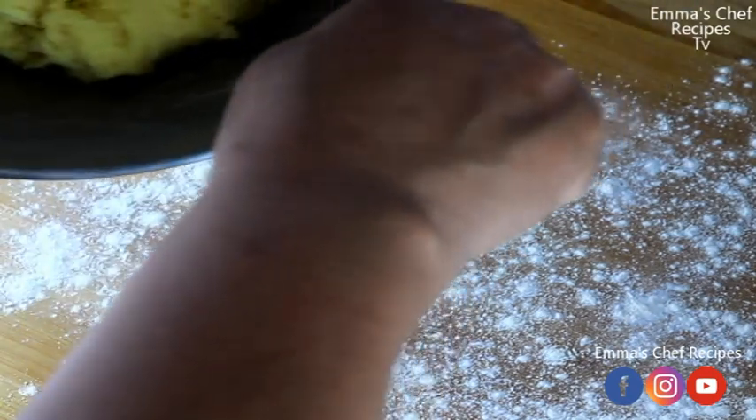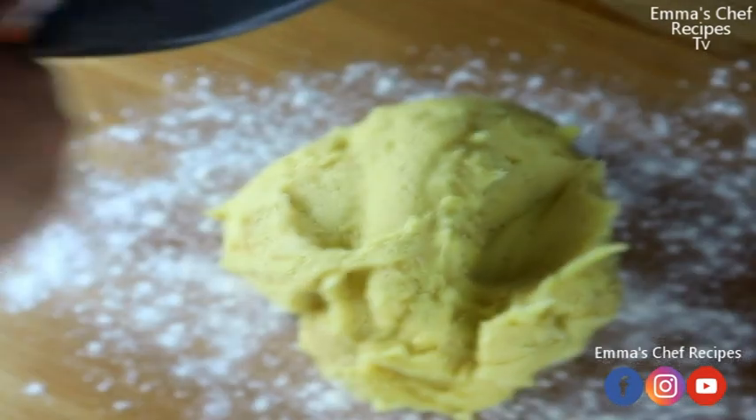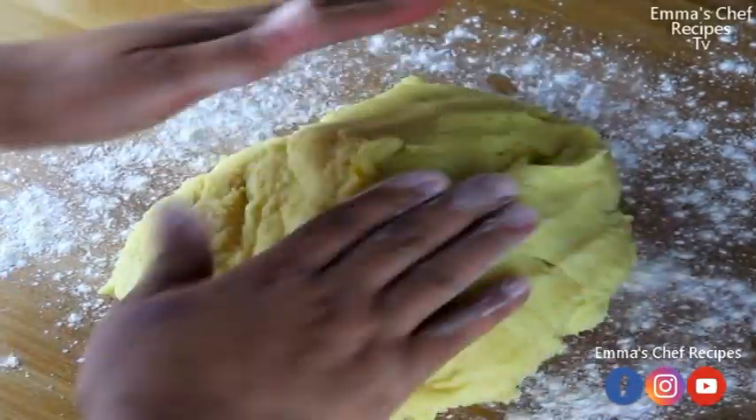I'm done mixing. I need to bring it out. I have to sprinkle some flour on my working board so the dough will not stick on the bottom of the board — that's the essence of sprinkling that flour.